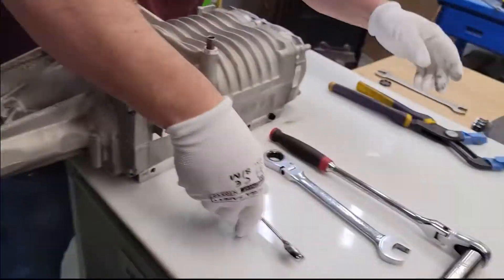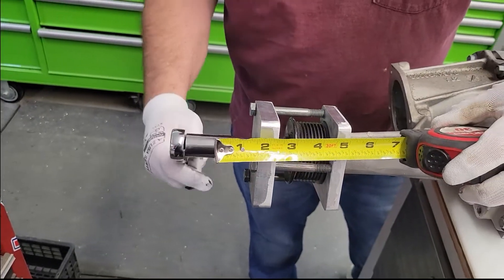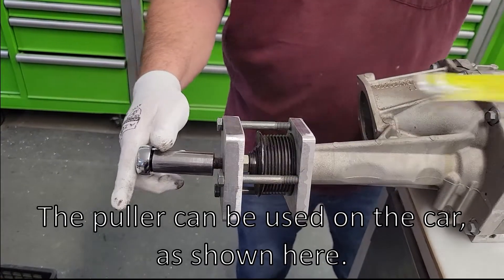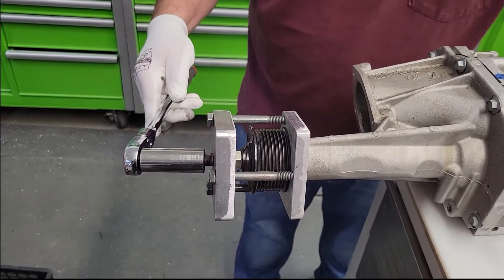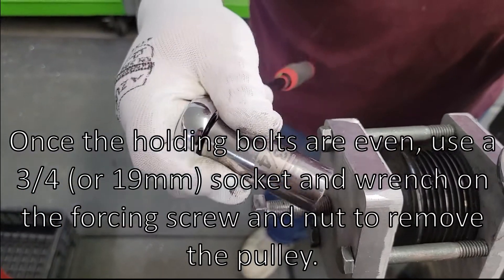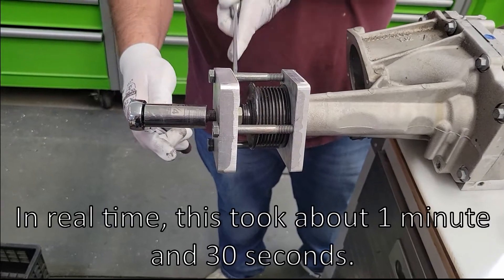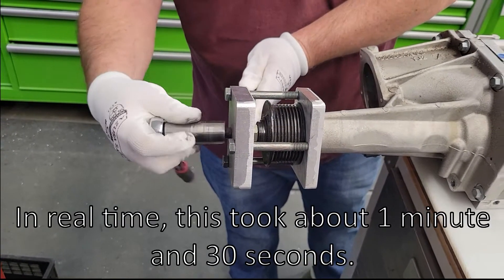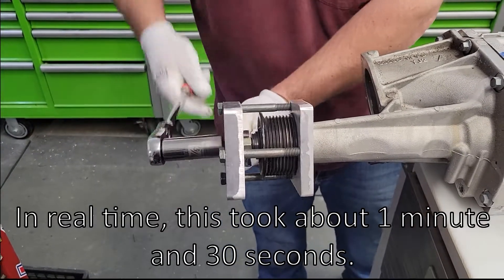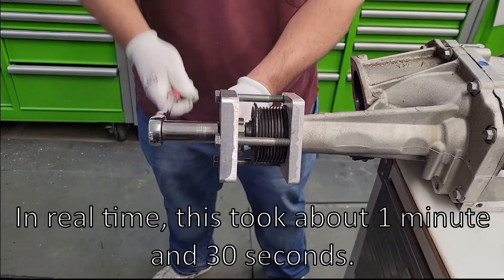Grab the tape measure just to show — this sticks out about that far. Five inches, four and a half. Socket size: the socket is a three-quarter, the wrench is a three-quarter.